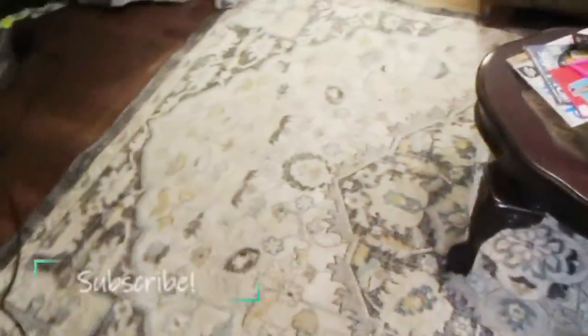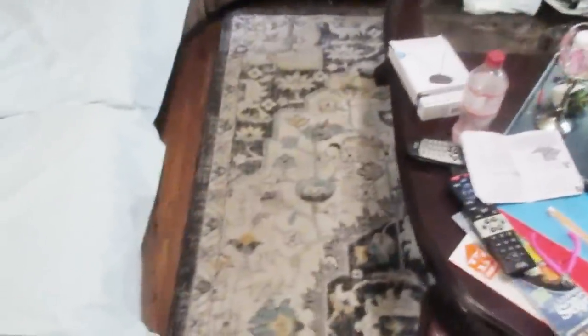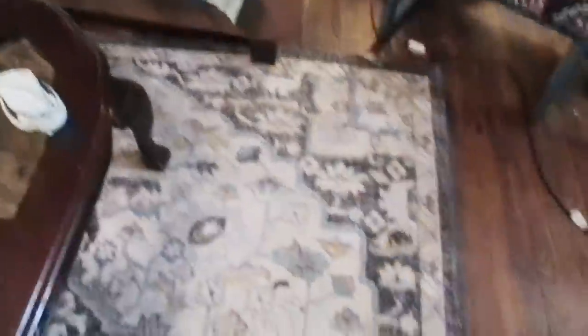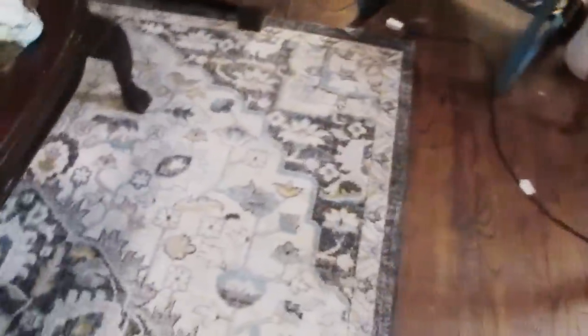Oh, this carpet is still kind of wet so I'm going to try to stay off of it as much as possible. The Dollar Tree carpet cleaner did wonders.